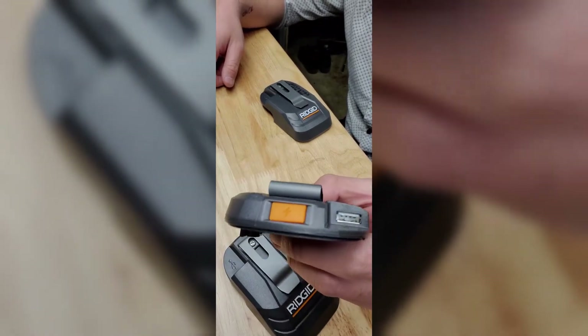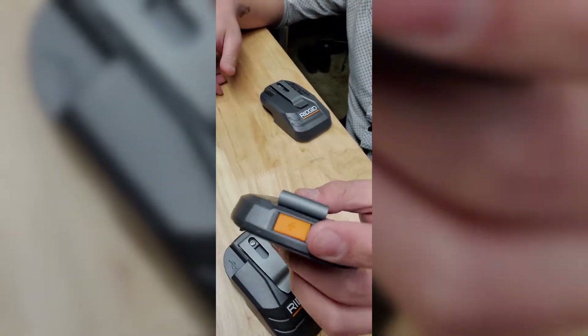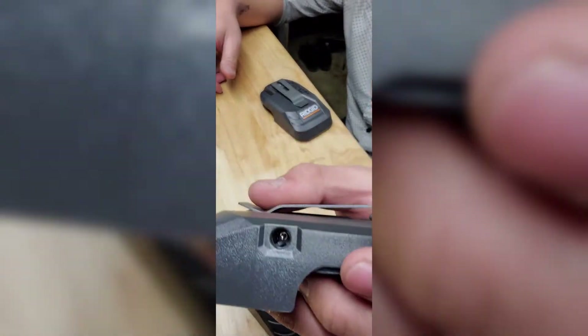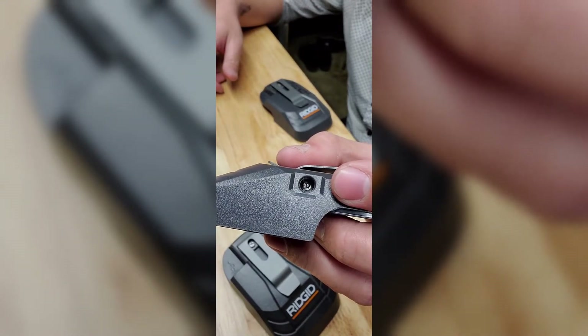To continue: it has the USB outlet again and the power button. Once you press that, power will go through. The difference is this one won't light up — I'm assuming it's just an older model.